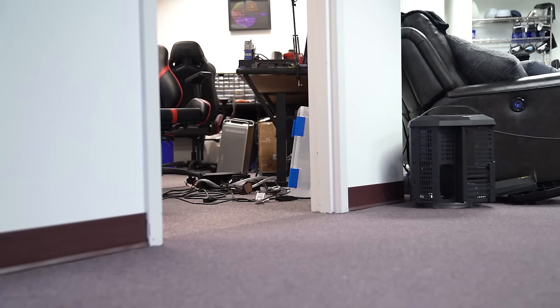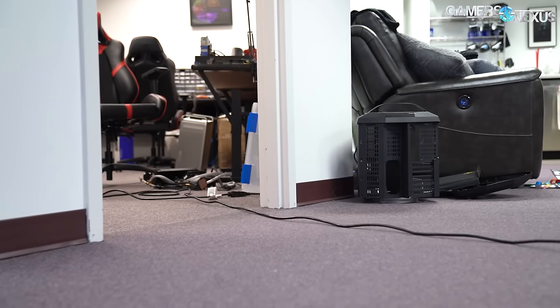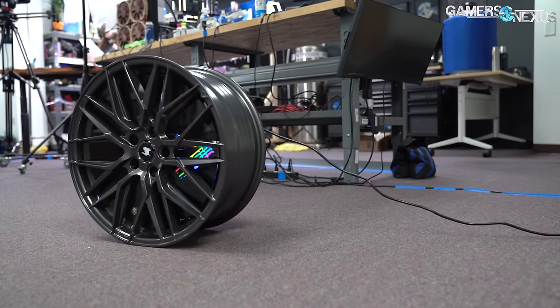Hey Patrick, can you bring me the case we're reviewing? It's still plugged in, right? Yeah. Okay, good.